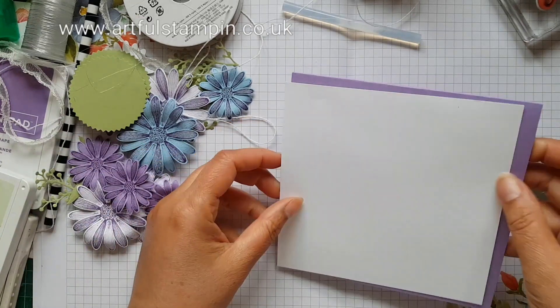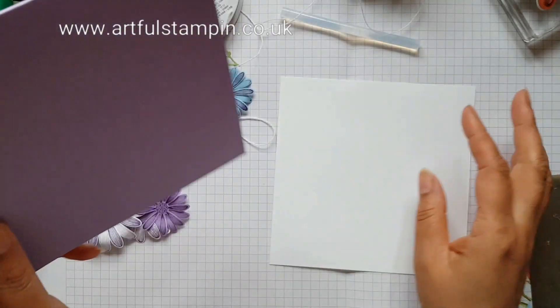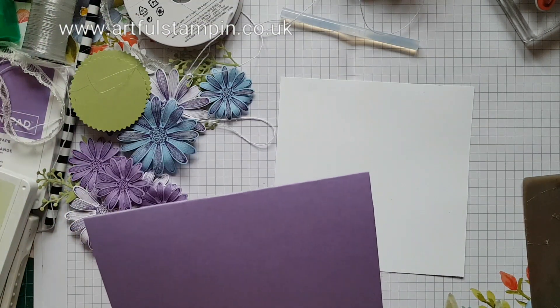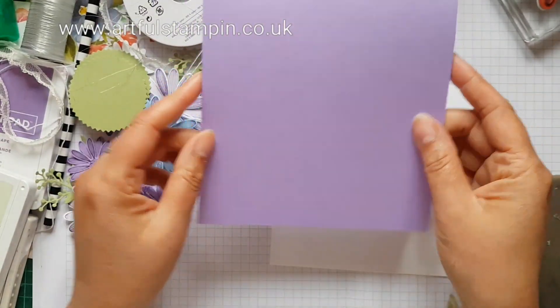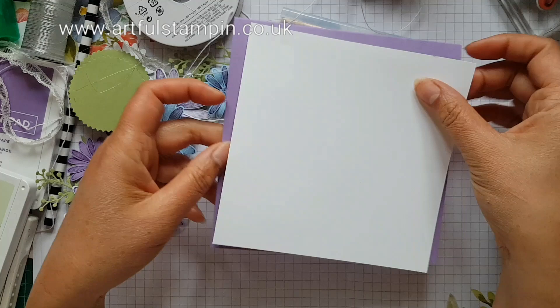I've also cut a card base here — it measures five and a half inches by five and a half inches — and a matting layer ready to go.